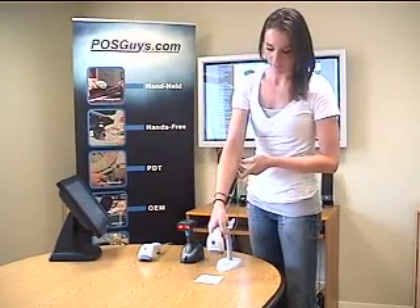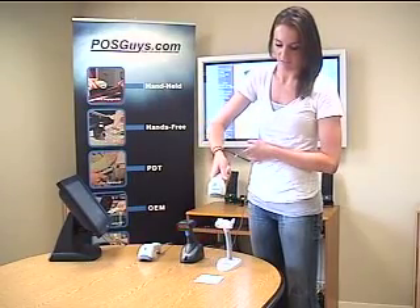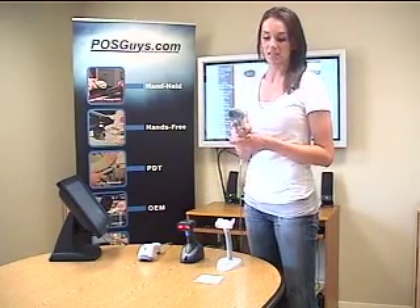The first one is the Quick Scan Imager. It has a very aggressive scan engine. It's very lightweight and ergonomic. It scans from about an inch away to a little over a foot. It's got a very good scan engine and scan range. It can scan faded and damaged barcodes pretty consistently and it also can scan under bright lights or in outdoor settings.